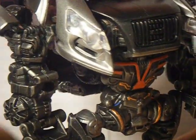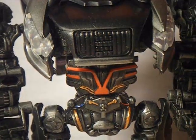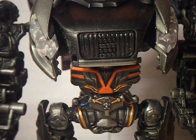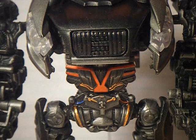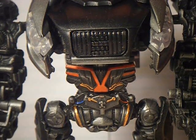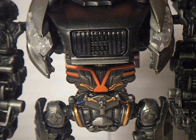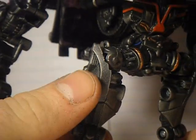Now what I did was I re-sprayed him — I sprayed him flat black. I used Krylon flat black. And then I lightly dry brushed him for some nice even tones, as you'll see right in here.